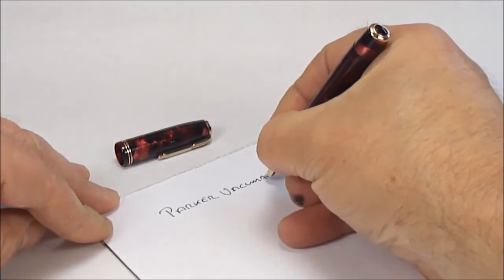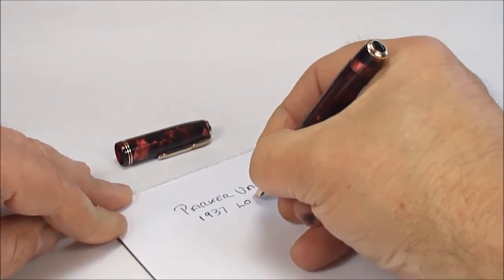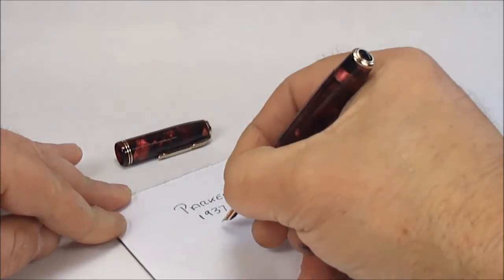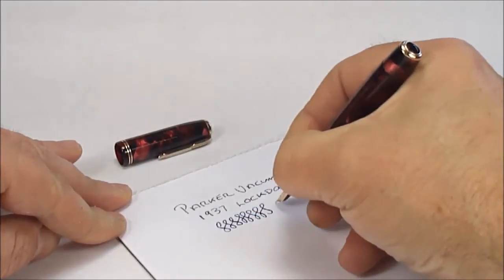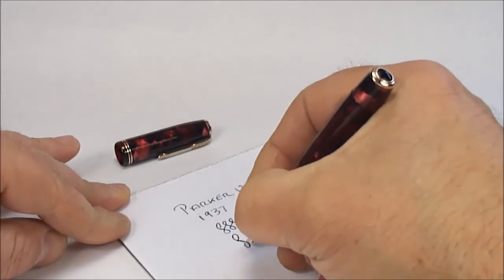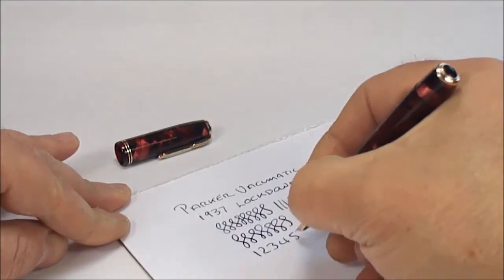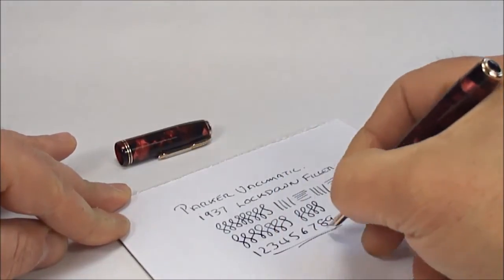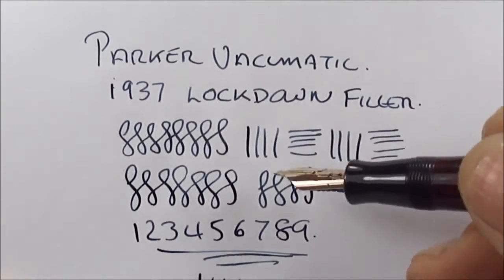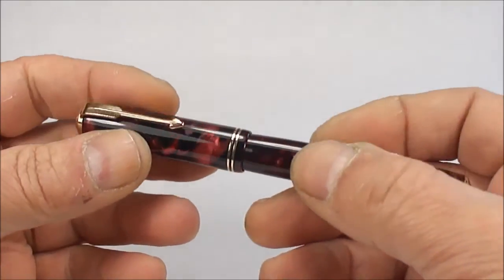So, a Parker Vacumatic — as we said, we're dating this pen to 1937. It's what we term as a lockdown filler, which was actually the earlier version. We can date it to 1937 because that's when they were actually in production. A very nice writer — it's writing with a fine line and a nice smooth writer, very, very nice. There's a writing sample — as you can see, writing with a fine line, nice and smooth, a lovely writer, and for a pen that's 70 to 80 years old, absolutely beautiful.